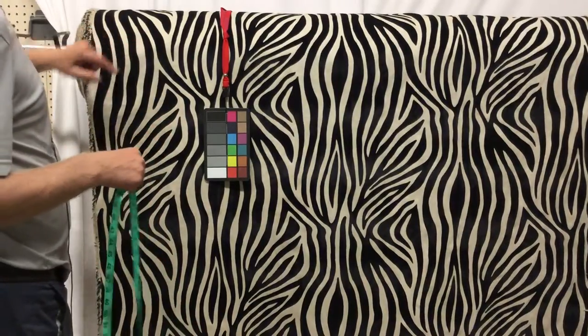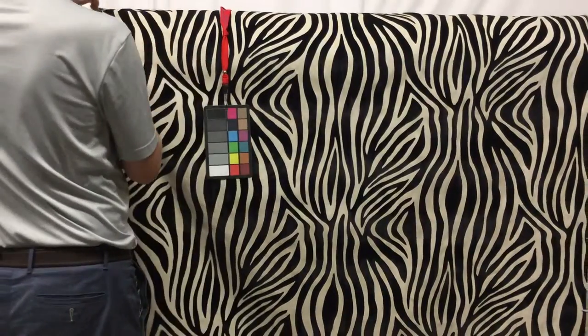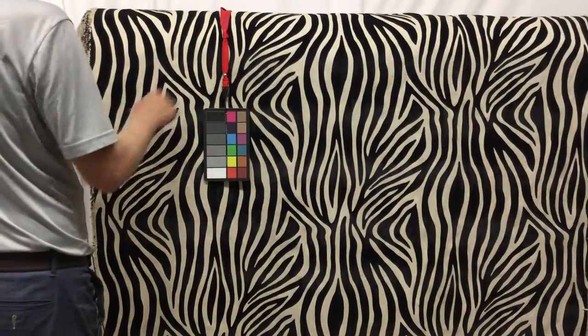The background is a tan natural basket weave, which we see so much of in the industry right now. Very common, very popular. The base fabric is actually very common with antiquers.